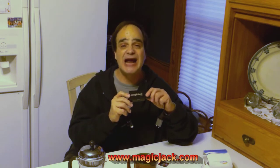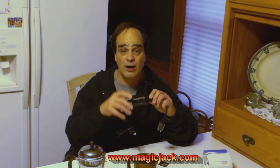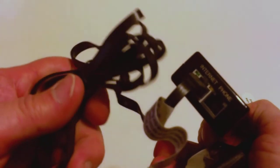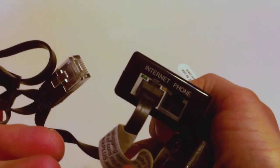That's called a Magic Jack. Go online — MagicJack.com, M-A-G-I-C-J-A-C-K dot com. You get a little box like this. You plug it directly into your internet — it goes right into your modem. There's a little jack here that goes into a portable phone, and this side plugs directly in the wall.